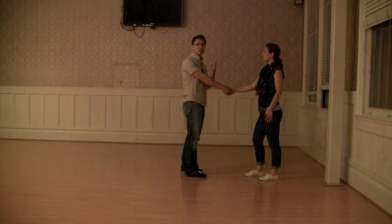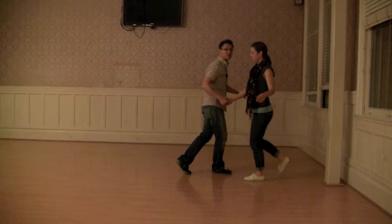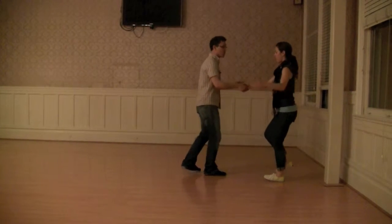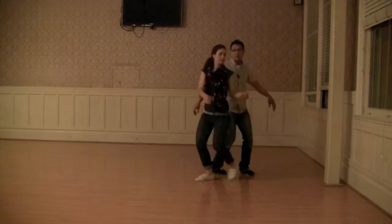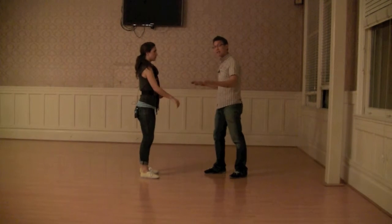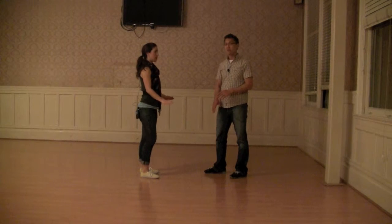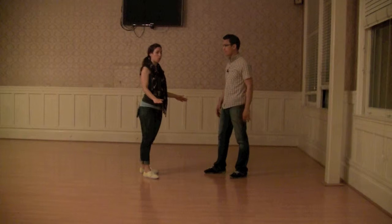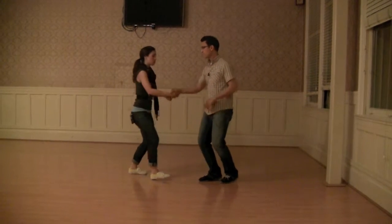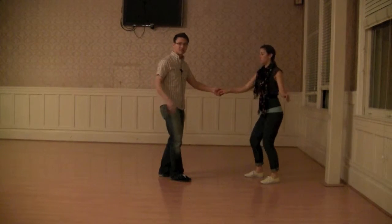From that we did something called a pull through, where we do our rock step and use that bounce on the rock step to come towards each other. Rock step, triple step, triple step, and we reconnect. We talked about leaving the hands where the lead left them — wherever your leader leaves those hands, leave them right there, because he's expecting them to be there to reconnect.